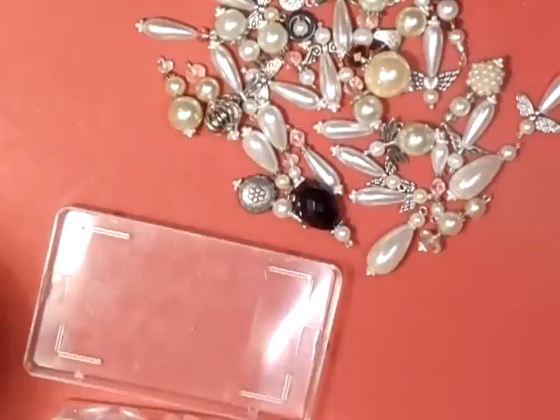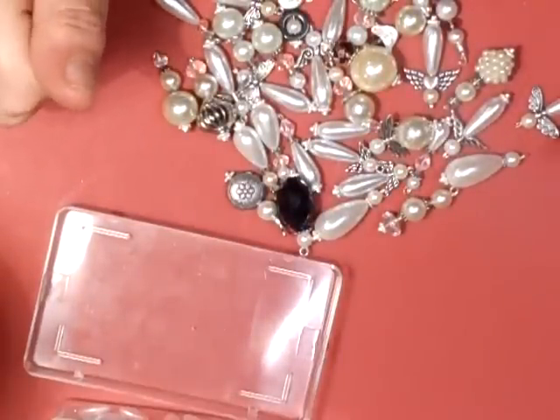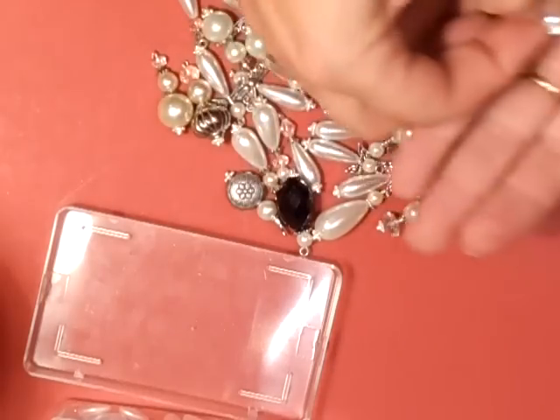Hi everyone. Just thought I'd come back and show you the ones I've done so far. I've packed them in now because I'm bored. I like Trisha - she's still with us. So I'm just going to show you the Angel ones first.